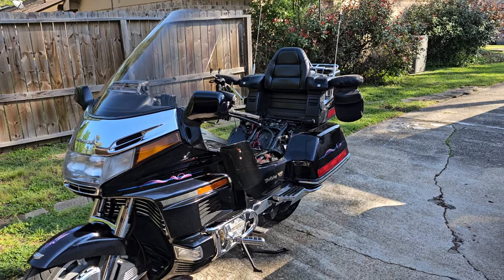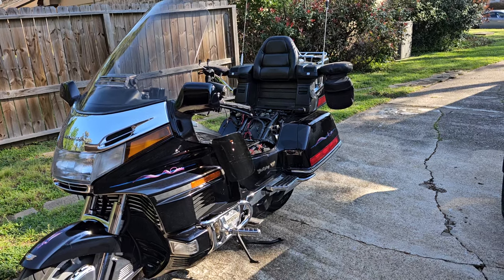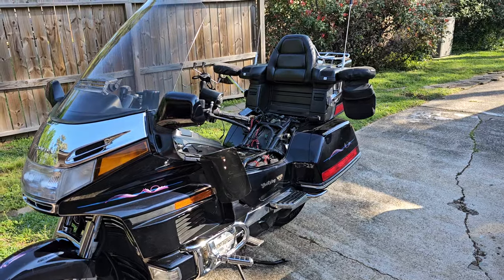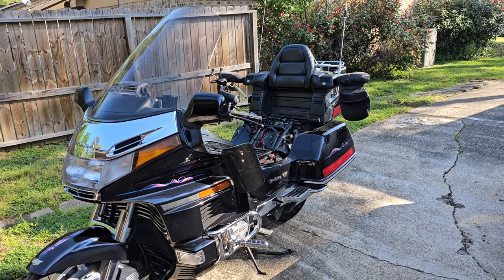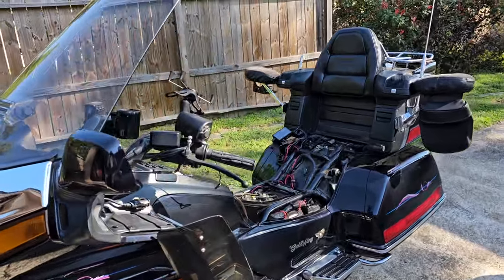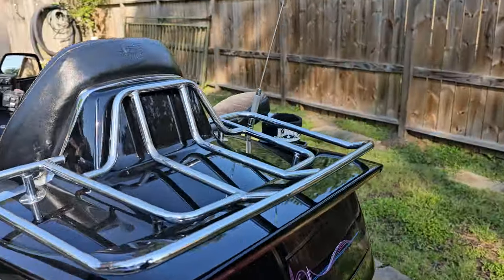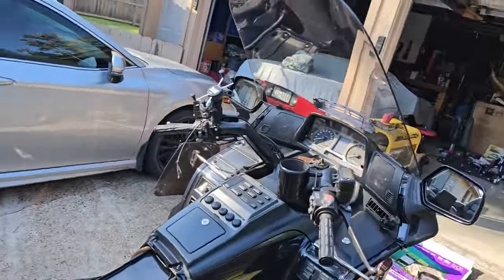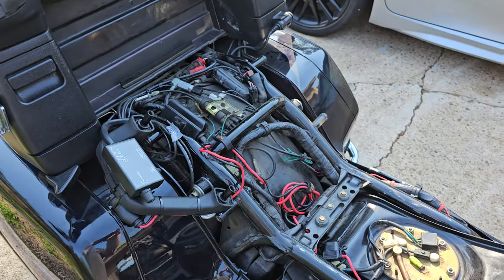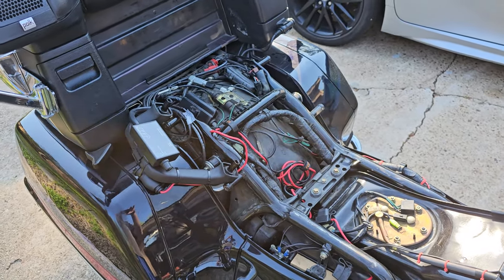Hey, what's up YouTube, good morning. I want to do a quick video here on a couple things I did to the bike. It's been a few months since I did any kind of videos on my Gold Wing. I've just been out riding her and enjoying her after all the service stuff I did to it and upgrades. Did a couple more things and I want to make y'all aware of - unfortunately when I did it I didn't make a video to show exactly what I was doing step by step, but since I had the seat off again I'm just gonna kind of go over the basics.